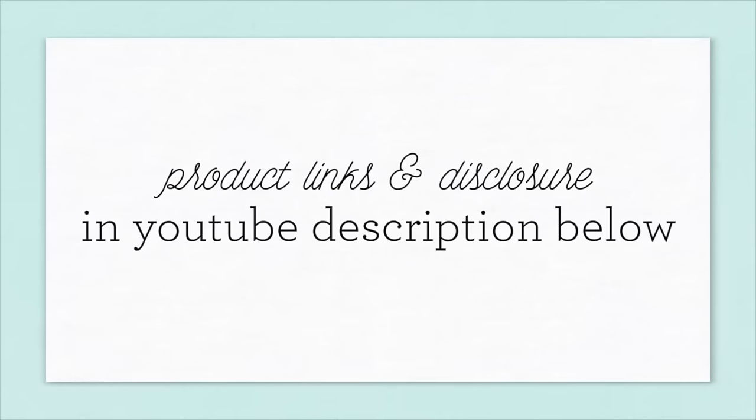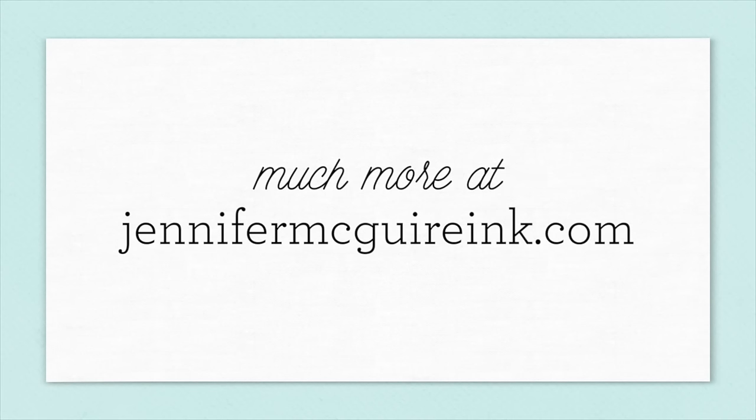So there you have a quick rundown of the newest products from Avery Elle, along with a fun way to use ink blending to quickly color some images. If you're interested in the products, they're linked below my YouTube description and also over on my blog. Thanks so much for watching and we'll see you soon.